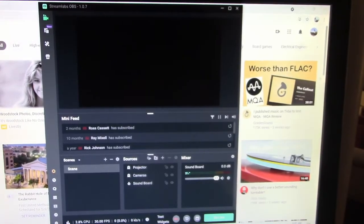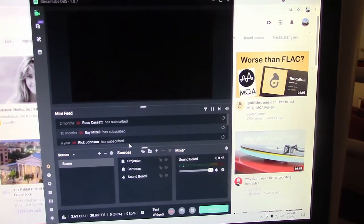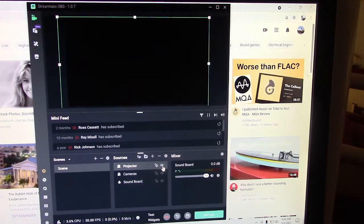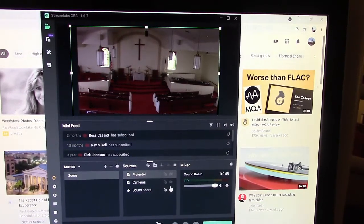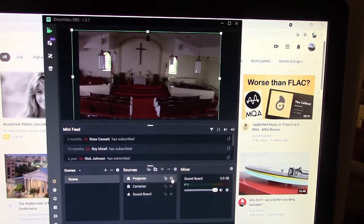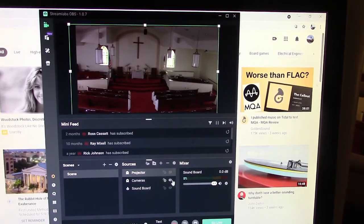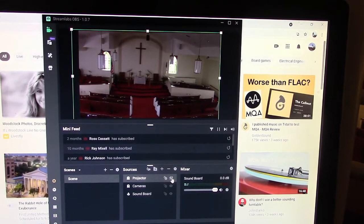In the Streamlabs OBS software, make sure the video feeds are set. In the lower center, there are three items: Projector, Camera, and Soundboard. Think of the projector and camera as visual layers. There is a little icon on the right that looks like an eye — if the eye is not crossed out, then that layer is turned on. Only the topmost layer that is turned on is visible to the stream, so if both layers are on, only the projector feed will be visible. We use this to easily switch between cameras and projector by simply clicking the eye icon. Always leave the soundboard on so that the audio for the stream will be heard.